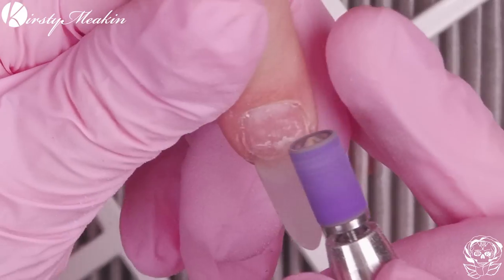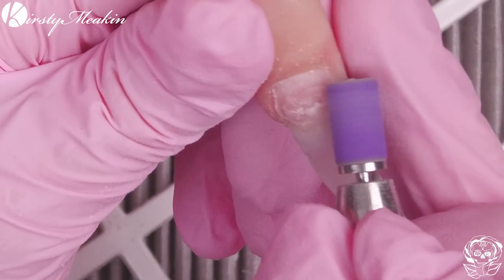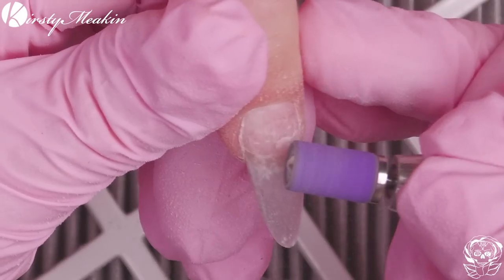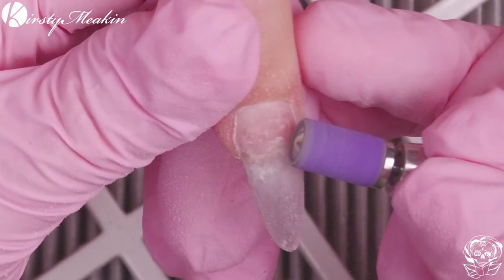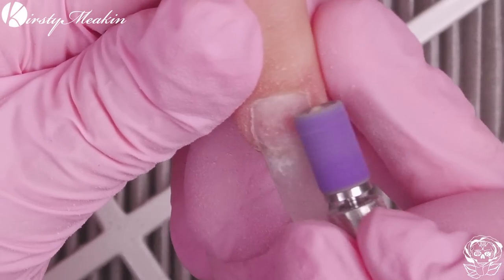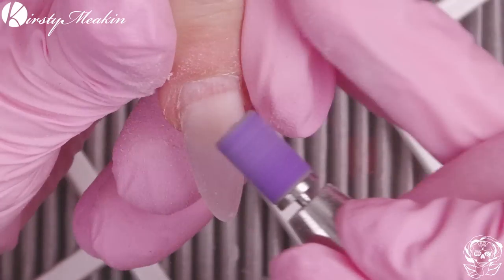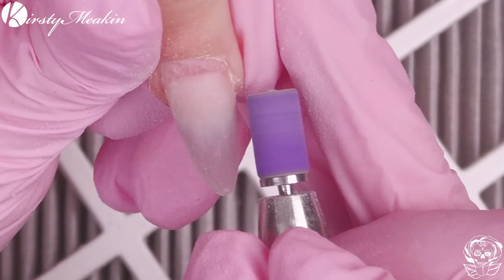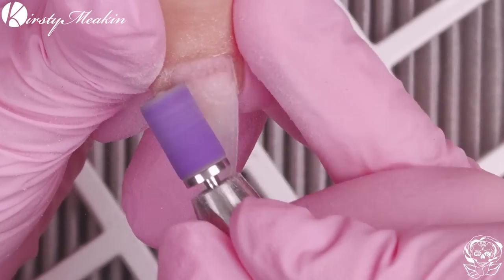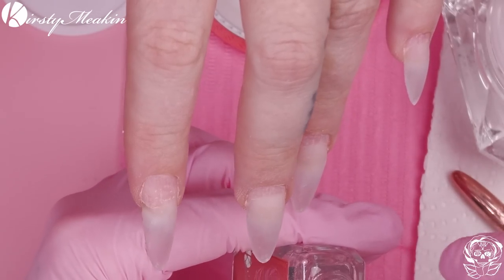I'm taking a 240 grit sanding band — it's a fine, purple ceramic sanding band. I'm going to blend in any acrylic. You'll notice this nail had a little bit of pocketing and lifting, so I've obliterated that without obliterating the natural nail underneath. I'm blending the product that's already on the nail while also prepping the natural nail, then we're going to go in with the primer.